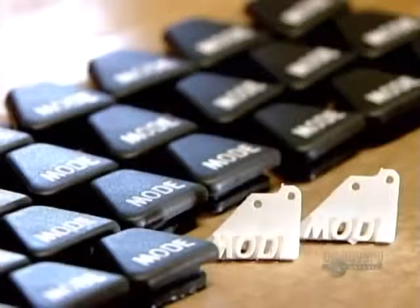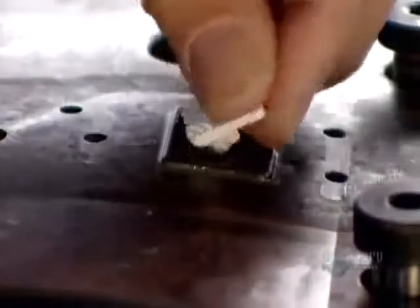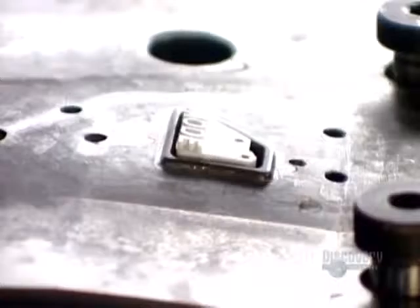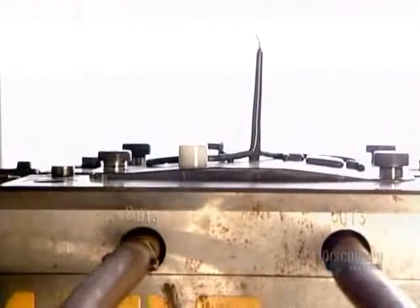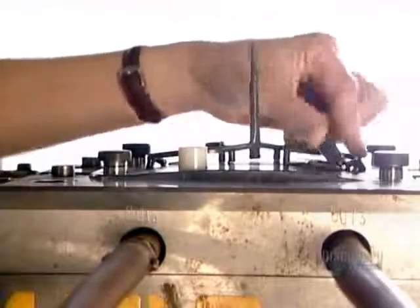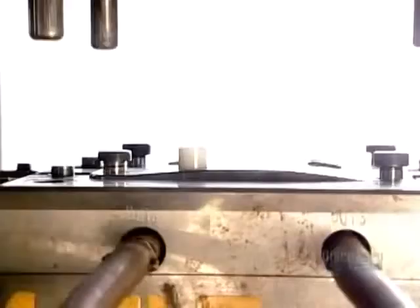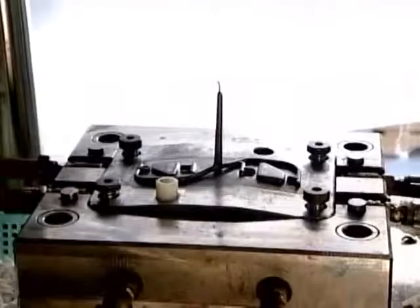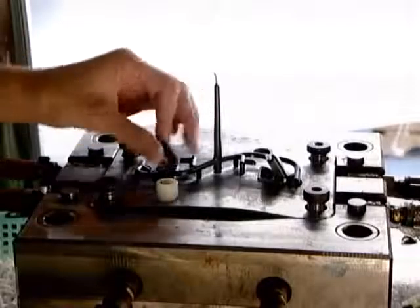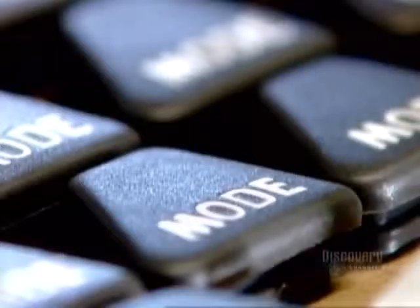Here's a different molding method — a two-step process used to make buttons that go on the steering handle of a jet ski. First, they mold a structural base out of hard white plastic. Then they put the base into a second mold and inject a rubber-like grey plastic. This softer plastic covers everything but the raised lettering, giving the button a softer feel.